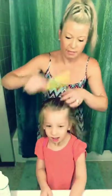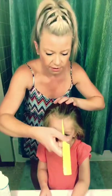Good morning everyone! Good morning everybody. So we're going to try to do some really quick back to school style. This is just going to be two piggies.